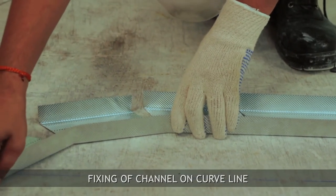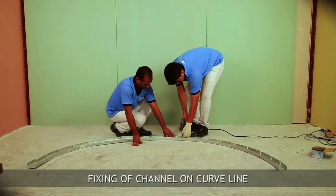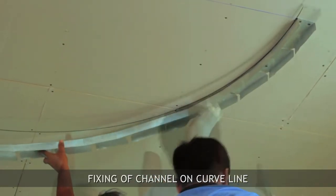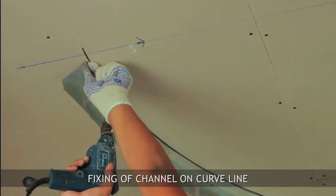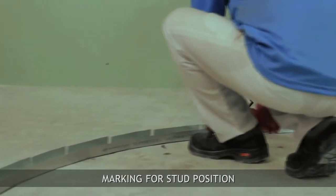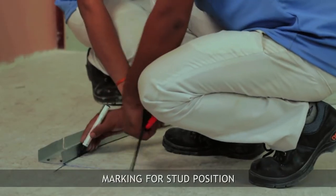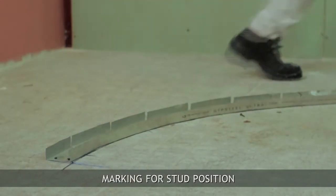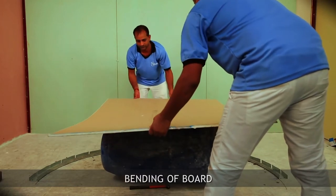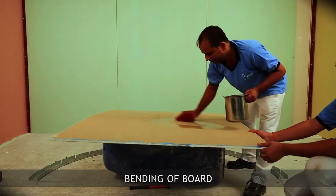Fix the cut channel on the radius line using suitable fixing at 150mm centers. Mark 305mm center distances on the floor and ceiling channel to determine the start position. Put 9.5mm or 12.5mm plain gypsum board on a brown drum.